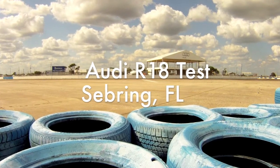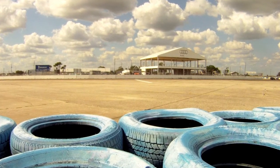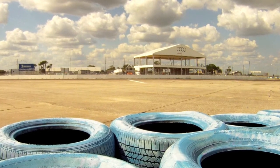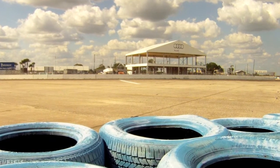Sebring, Florida. We're here the Monday after the 12 hours to try and get a better idea of what Audi is doing this year with its new R18 e-tron quattro and R18 Ultra.